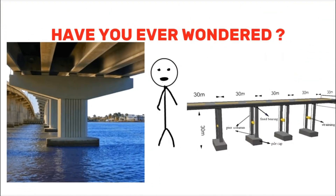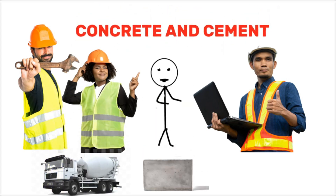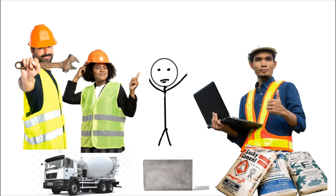Have you ever wondered how the gigantic columns of bridges are constructed in standing water of the oceans? In this video, let's find out.